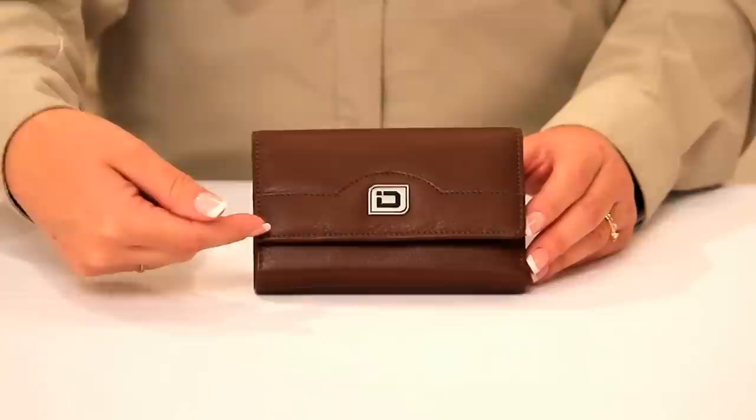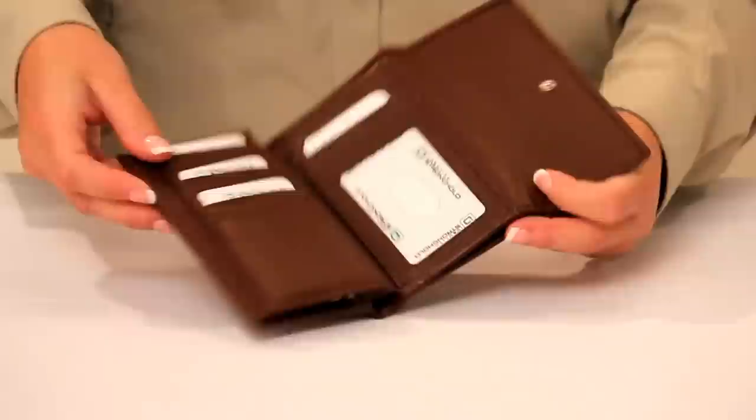The Ladies Trifold Secure Wallet features delicately embroidered stitching on the front. It opens and closes with a snap.